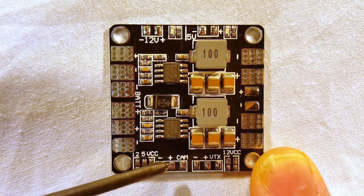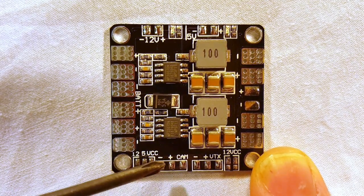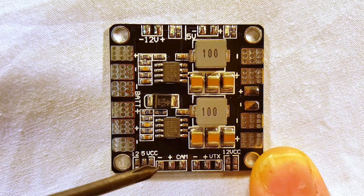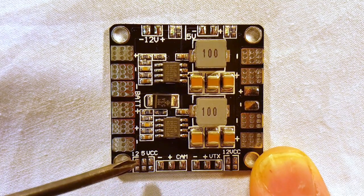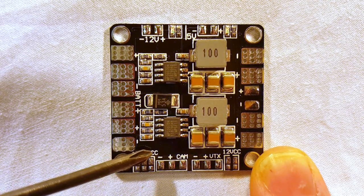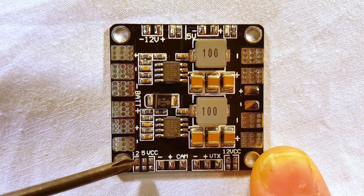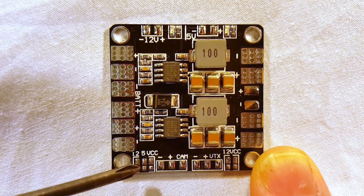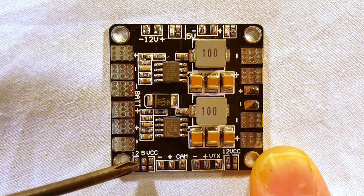The other tricky thing is these outputs do not supply any voltage out of the box. If you go ahead and solder your camera and VTX to these without doing another step, you're not going to get any voltage to those two units. That's where these little pads come in — these are solder bridges, labeled 12, 5, and VCC (battery voltage). To get voltage to the camera pad, you need to decide if you're using 12 volts, 5 volts, or battery voltage, and connect the two pads underneath your chosen option with a solder bridge.